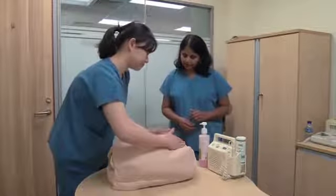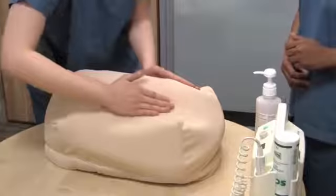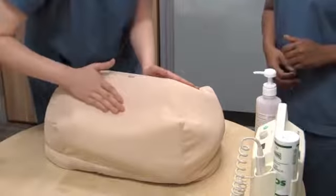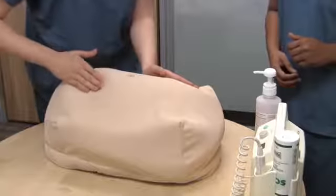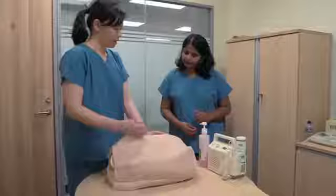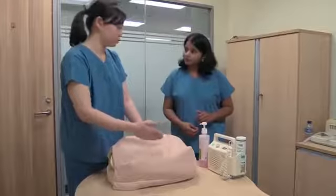Now let's do the second manoeuvre. Use one hand to stabilise the uterus and with the other hand feel from the top right down to the pubic symphysis. What do you think you're feeling there? I feel multiple small and hard knobbly parts.